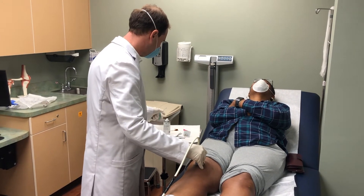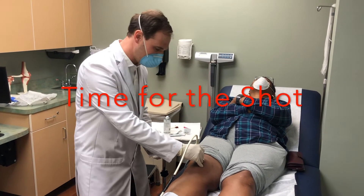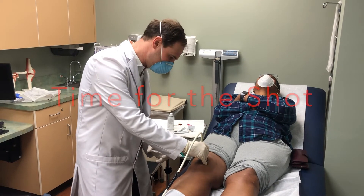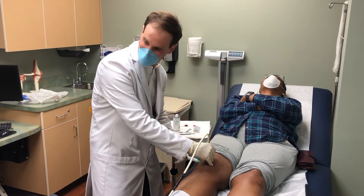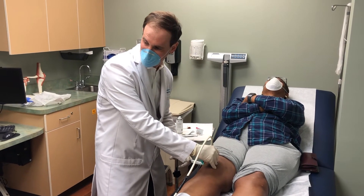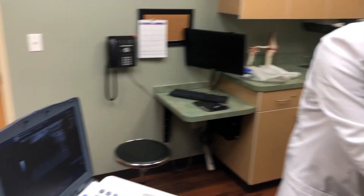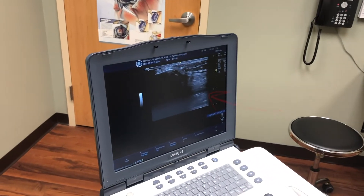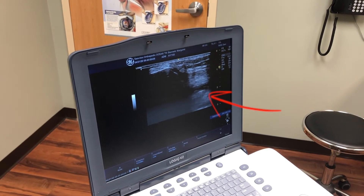Once that skin is numb, we're ready to administer the injection. Here's the injection — watch it under ultrasound. And if you look at the ultrasound, you're able to see the needle and the fluid filling up as it's going into the joint.